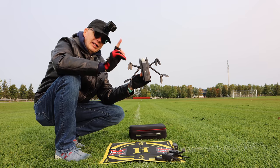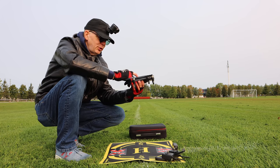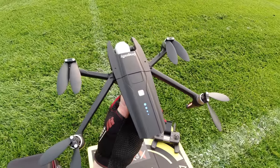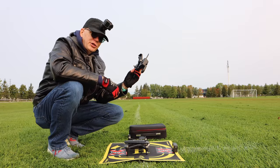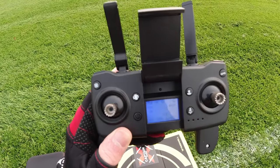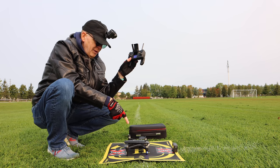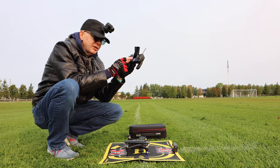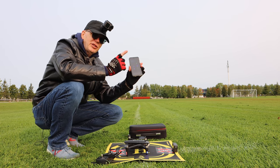Alright, let's go fly this. I have my Dragonfly here and I'm going to power it on — it's two pushes of the button, so one push and then a second push, hold it down, and we should see some blue lights. There we go. Then I'll put it down. Next, we'll power on our controller — a nice little blue light happening there. If you can see the power from the controller and the power from the drone on the controller display, then you know you're connected.